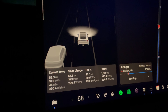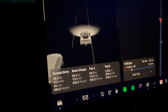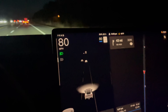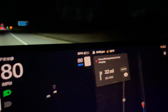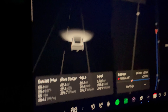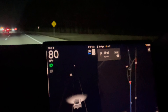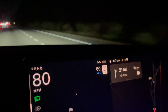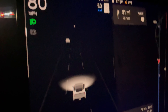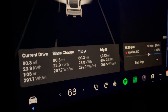Here at 30% state of charge, 58.3 miles, 290 watt-hours per mile. Still fairly uneventful but doing pretty well. At 24%, 69.4 miles driven, and 294 watt-hours per mile. At 19%, this will be the last check-in before results at the Supercharger. 80 miles, 297 watt-hours per mile.